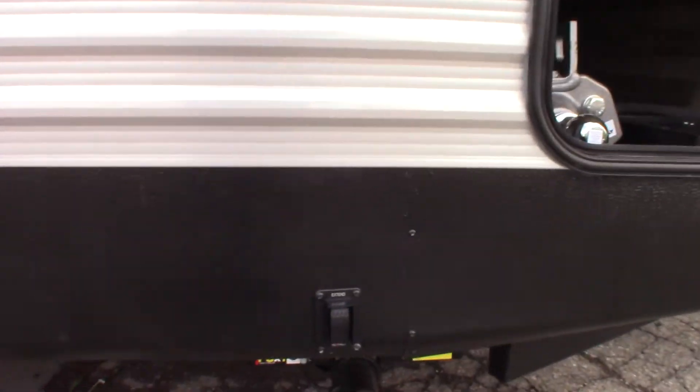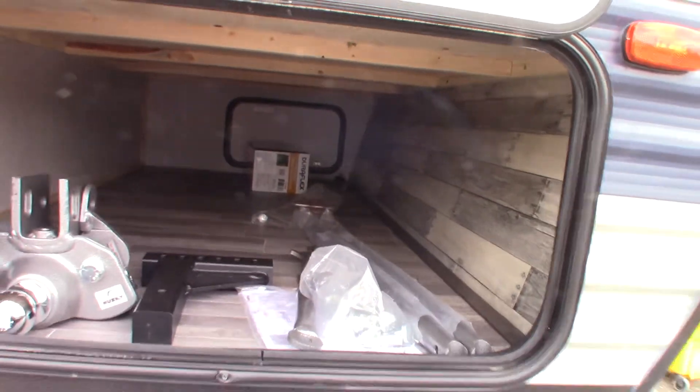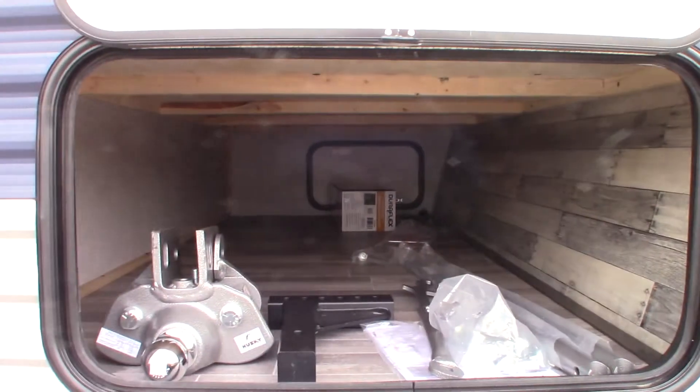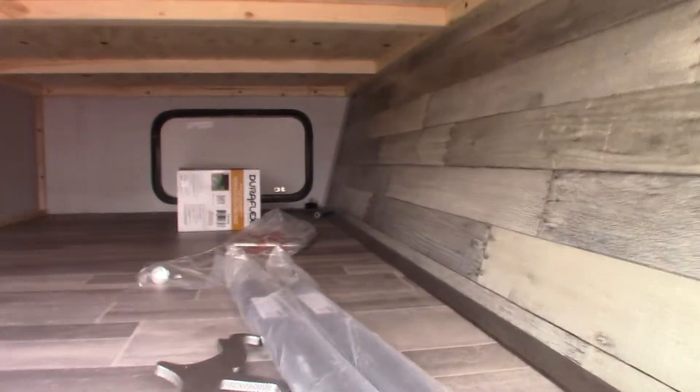There's the switch for the front jacks. This right here is your hitch — it's a Husky Centerline weight distribution hitch with built-in sway control. We'll show you how that works when you come to pick up the trailer.